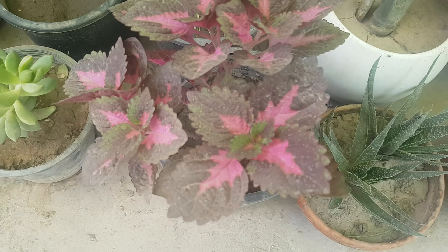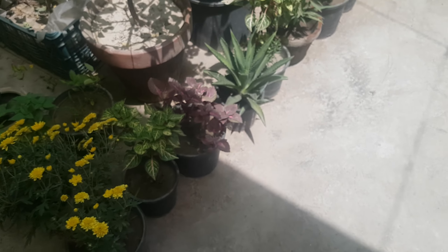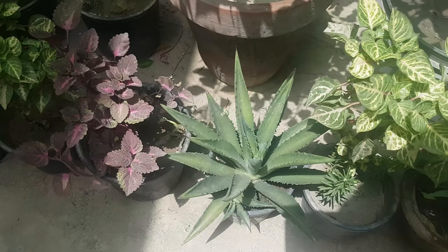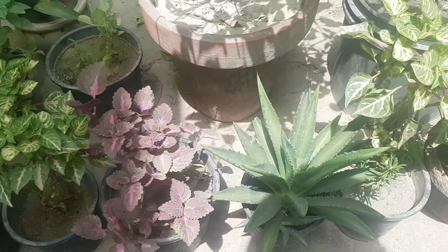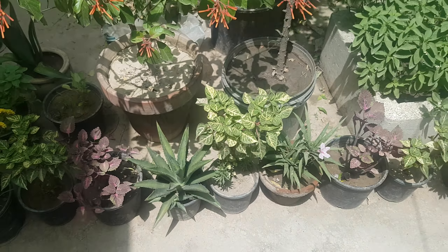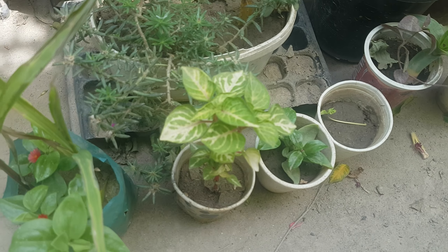Coleus is also a unique variety — this is a very good plant. My cuttings are growing well. I am going to put a few tips on how to take the cuttings and propagate this plant successfully.